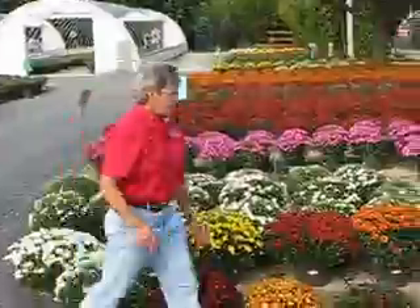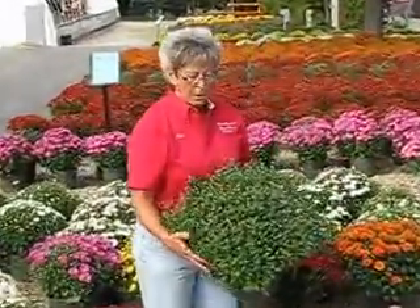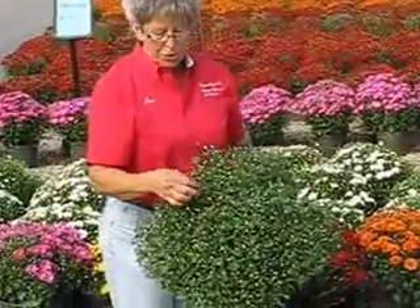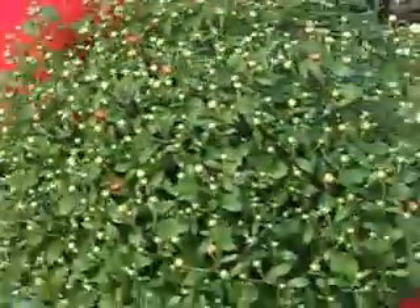Then we have the season extenders that would be looking like this at this time of year. The buds are very tight — you're just starting to see some cracking of color, and these are going to be blooming in early October.